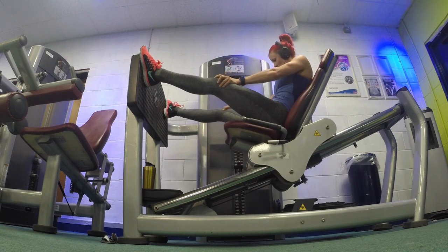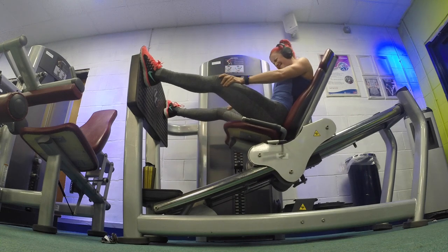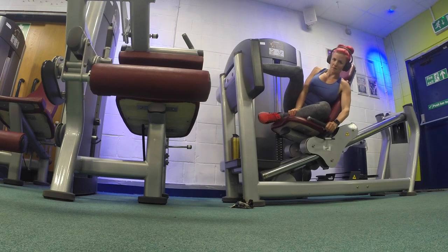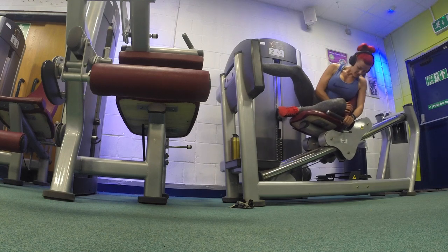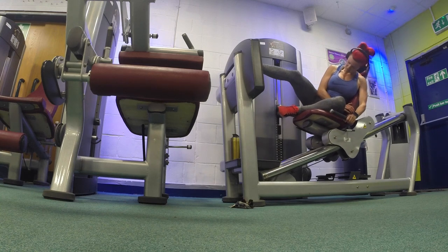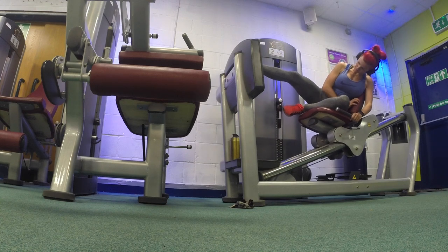Make sure the wide leg press is still taxing for you, because you don't change if you don't challenge yourself. Squeeze right down as far as it'll go and push up — you'll really feel it. Then rest for a minute and a half before going back to the single leg press. You rest between the double and single leg press, but no rest between left and right legs on the single leg press.